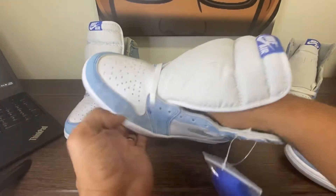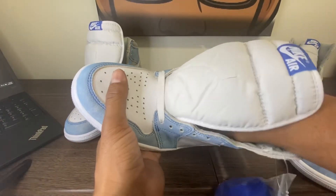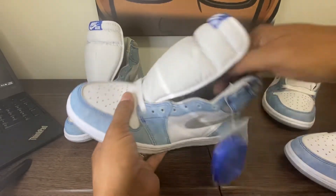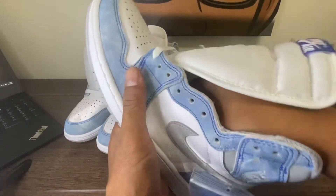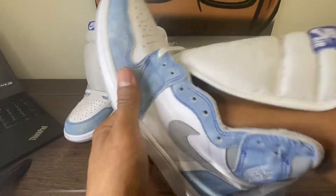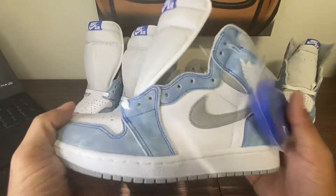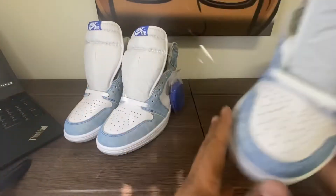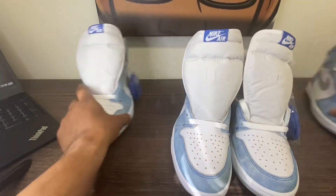Really, the only two issues so far are that the toe strap on this specific pair is a little thick, and the swoosh is not tumbled like the retail. That insole is not coming out on the Mr. Hugh pair, and neither is the retail pair. But Mr. Hugh did a great job. LJR did a great job.